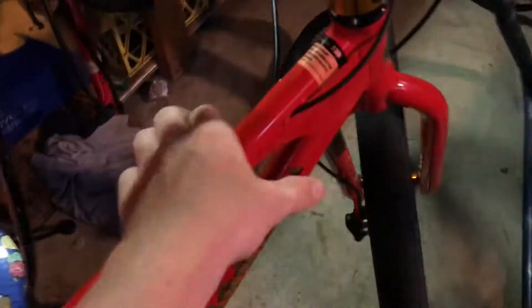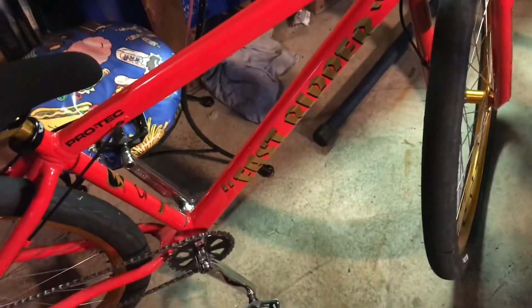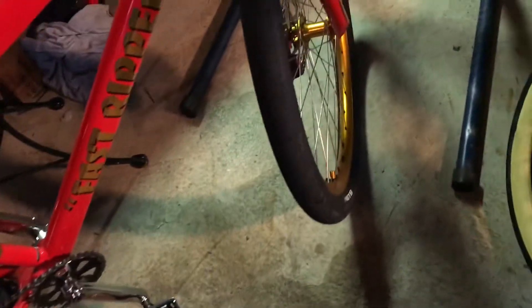I just want to quickly talk about the internal cable routing, which is really nice. That way there's no hassle with old cables looking ugly and zip ties and stuff. It's pretty nice, but I don't know how I'm going to add hydraulic brakes with this setup — not sure what's going to happen there.